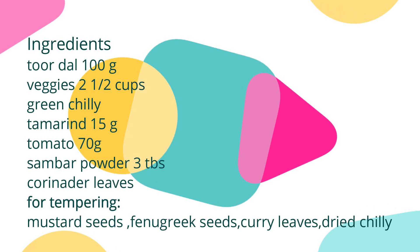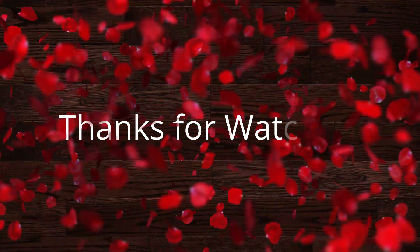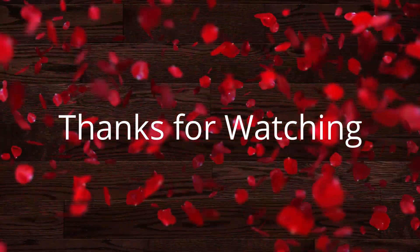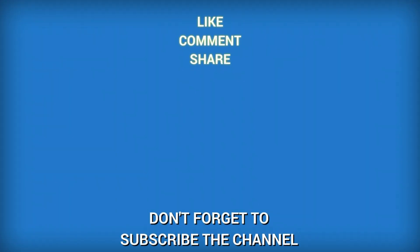I am happy to have a good time for this recipe. If you want to know about the recipe, please like this recipe and share it with us. If you like this video, subscribe and hit the notification bell button. Thank you for joining us.